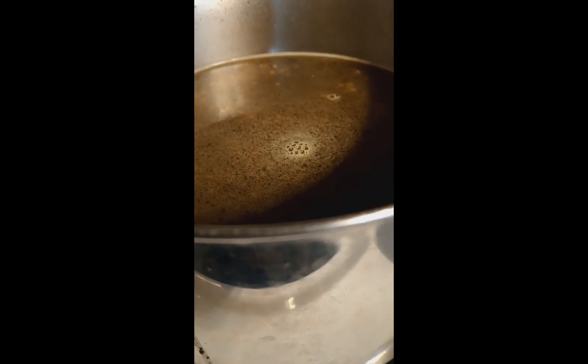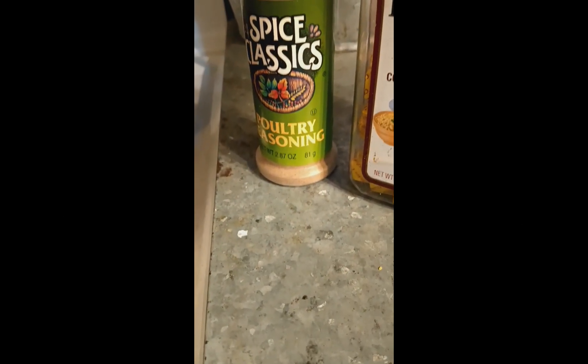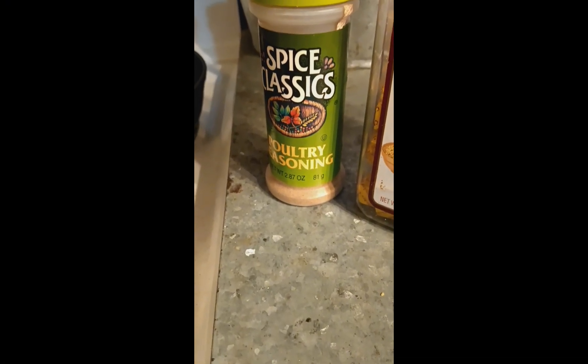Make your own chicken stock — you can control the salt this way. Mine contains poultry seasoning. Three cups of water gets about a quarter teaspoon of poultry seasoning, or a half, depending on how much you want.